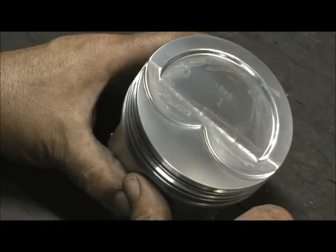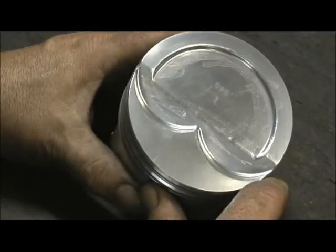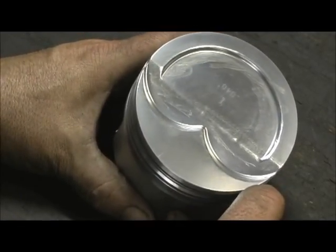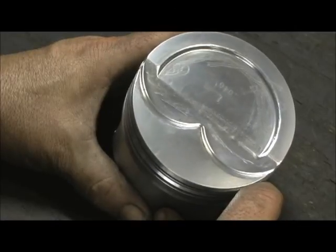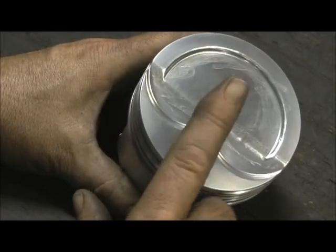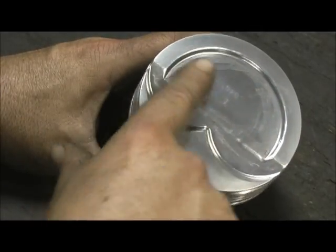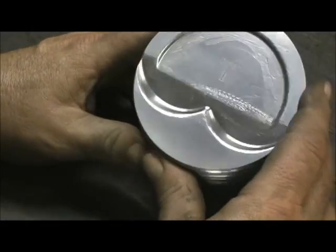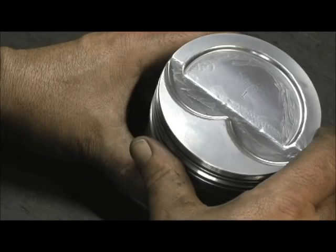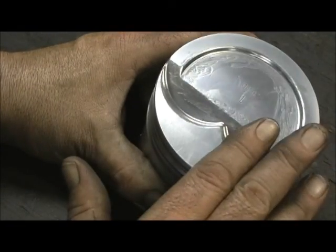If you do the combustion chamber in the same fashion, we know what that does — it creates more horsepower. I used to have a friend that worked at Keith Black, and they'd done dyno development years ago when they were first playing with them. He told me as much as four, maybe five horsepower can be gained by doing this to the top of these pistons. So we did it to get maximum thermal conductivity. I would still do it to any piston just for detonation purposes, but on this one here it's a horsepower gain.